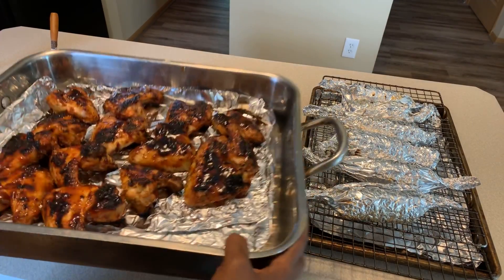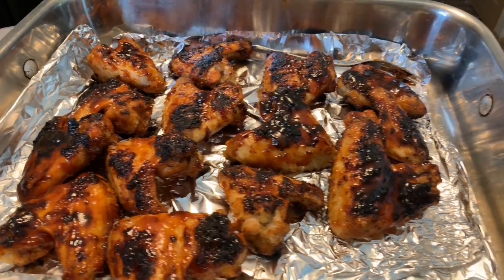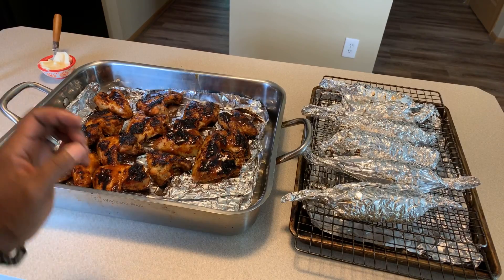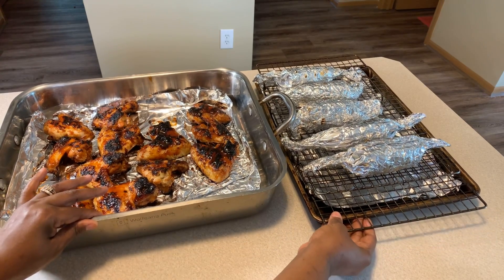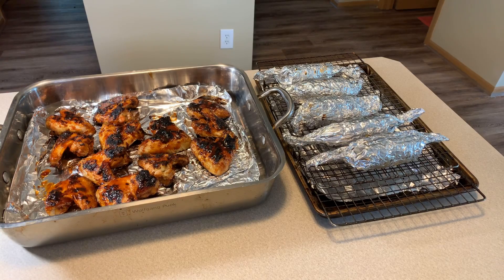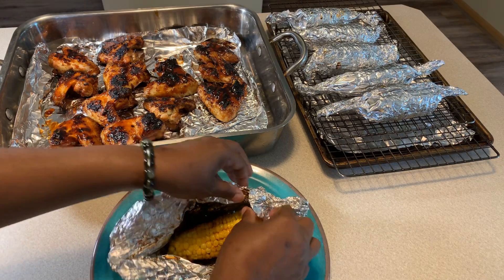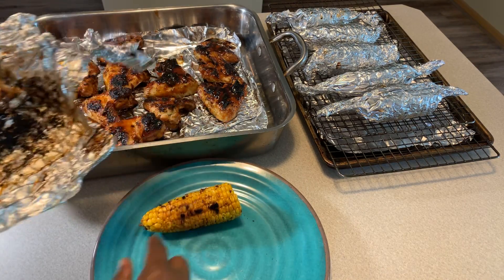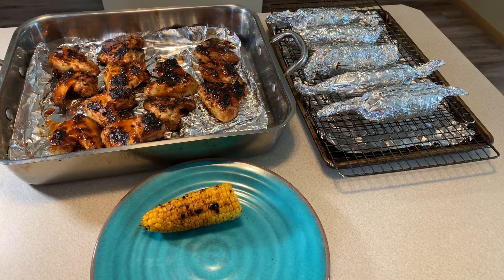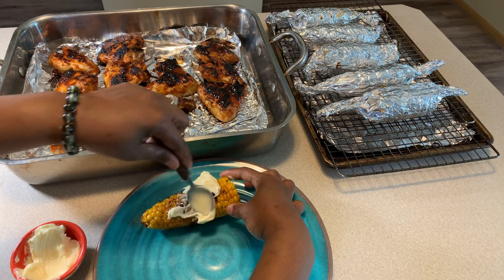Everybody, we have our chicken done - look at this chicken! This is what your chicken will look like, the same exact way. I have a light shining so hopefully you all can see a little bit better - it's starting to get nice and cloudy outside. I have one of the corn on the cob here, and let's go ahead and open it. I want to slather it - oh my goodness! Right there, that's what it should look like and the flavor is amazing. Put some butter on there and slather it all over the corn.